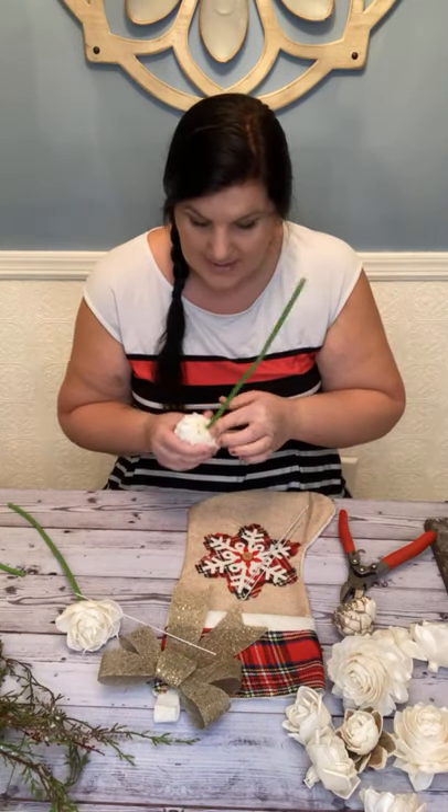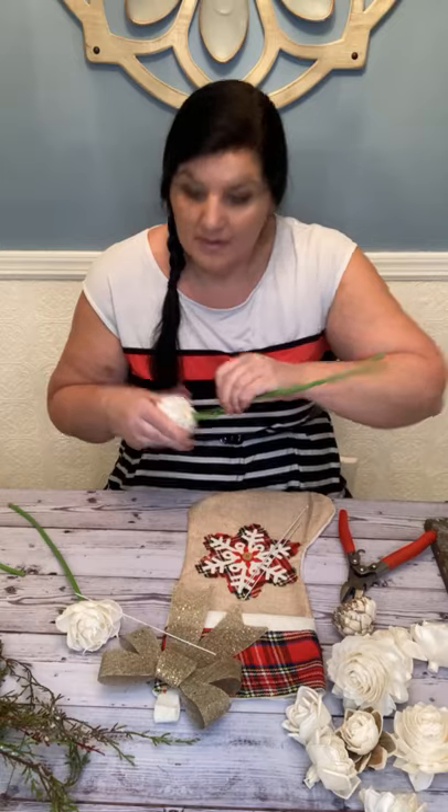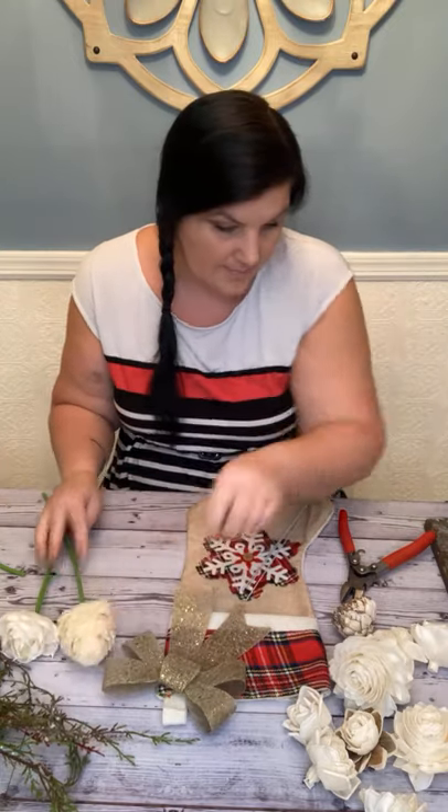Then I'm going to put the stem cover over the wire and into my blob of glue. It's one quick process: wire, then cover, into the flower.